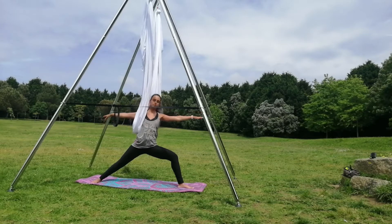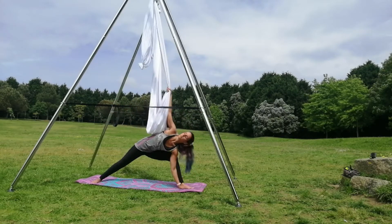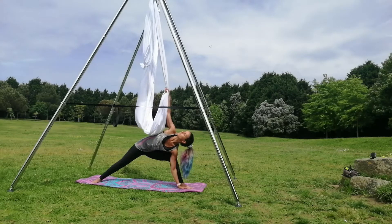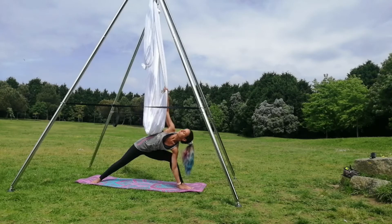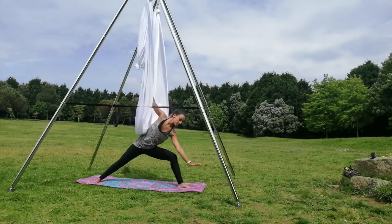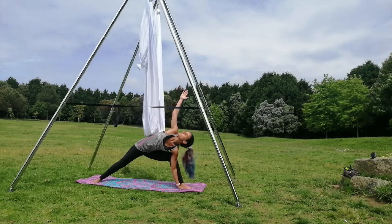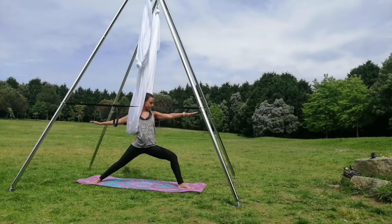Be careful with the alignment of your knee with your foot. Start flexing, putting your arm to the ground and maybe grabbing the silk. Inhale when you go up and exhale when you go down.